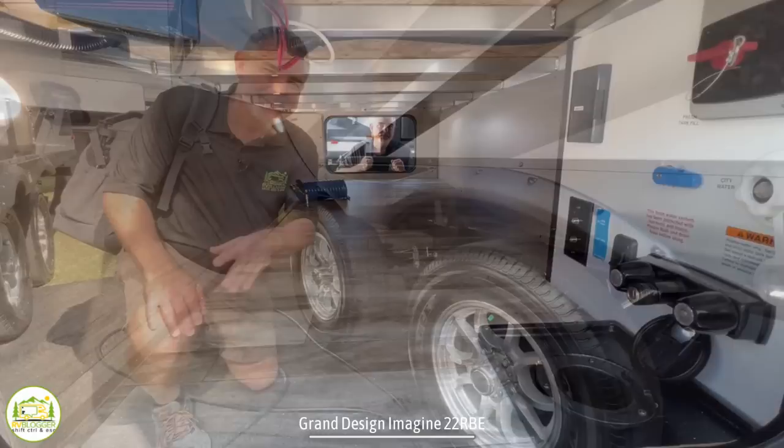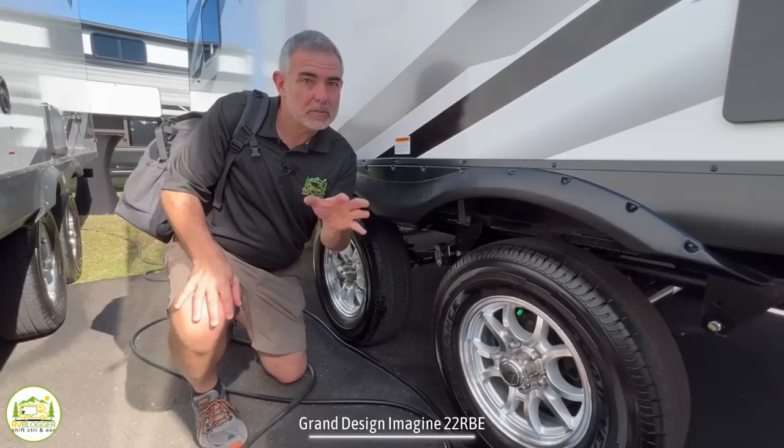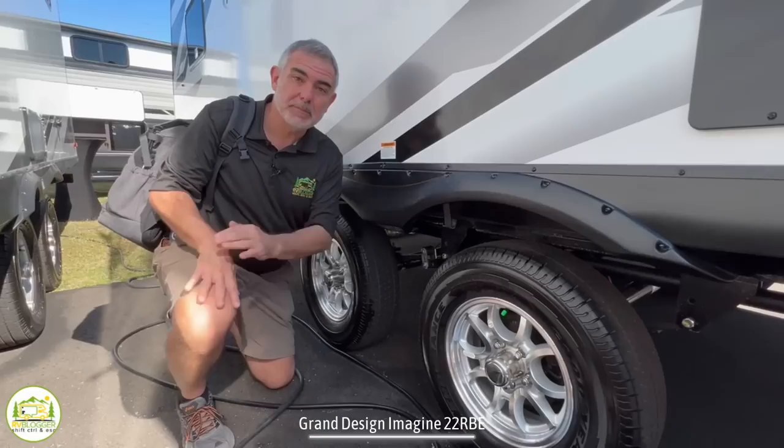In the front of this trailer, underneath the owner's bedroom, there's a gigantic pass-through storage area. This Grand Design travel trailer has dual axles, and one thing you might not know about this model is that the fresh water tank is located directly above both axles, so you can travel with a full or mostly full tank of water — it actually adds to the stability of the trailer with the extra weight. A great feature for this dual-axle camper.